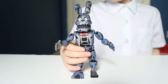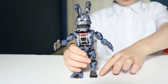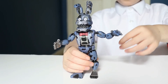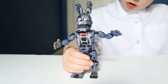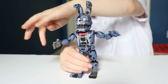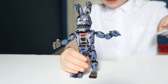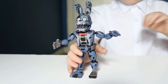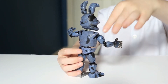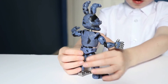And now this is Nightmare Bonnie. I like the purple dots, and you can see he has a metal leg. I like the ears because they look very real. There's a little bit of metal on his hand. The back is very cool too, and it's just like the other Nightmares. He has a bow tie too.